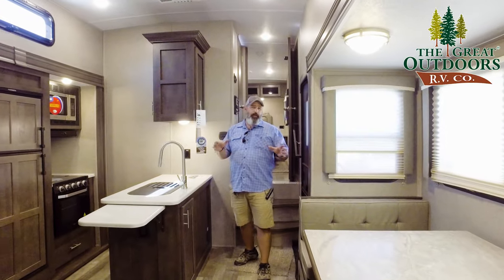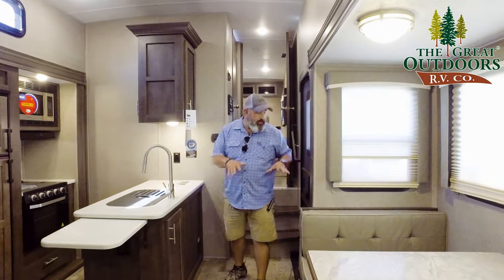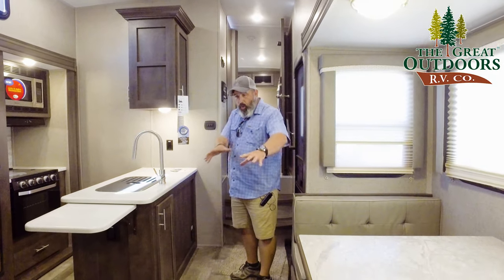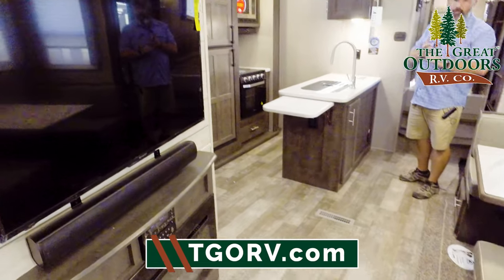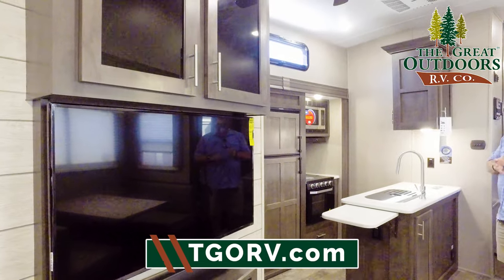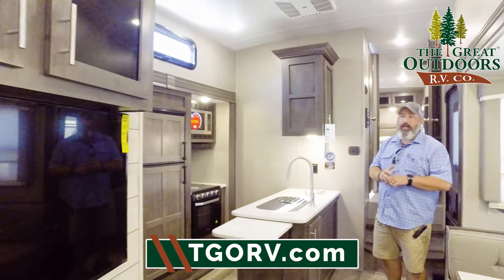So the first thing I want to start out with is I've just walked through the door and I've got a nice walk area. I want to point out that this is a really lightweight, possible half-ton towable with some of your new half-tons. You're right at 36 feet so it's really maneuverable.